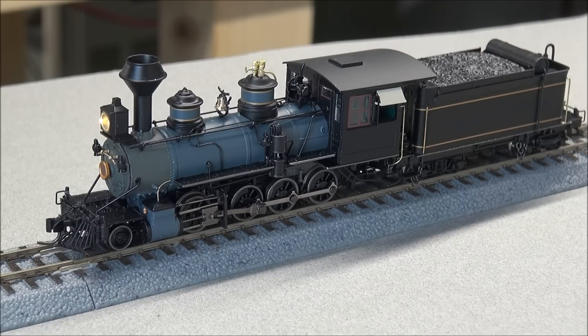You can see that nice golden yellow LED headlight — it looks very prototypical, very nice. They have really nailed these headlights.